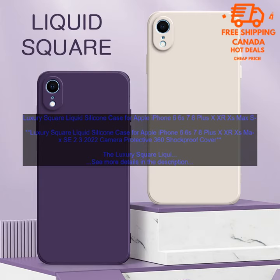Overall, the Luxury Square Liquid Silicone Case is a great option for those looking for a stylish and protective case for their iPhone. It provides excellent protection from drops and scratches, and it looks great too.